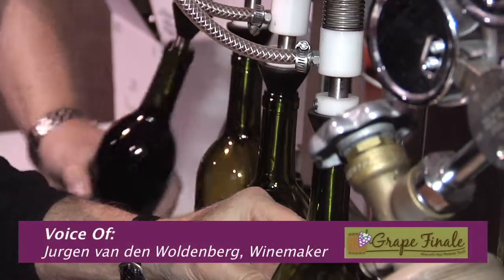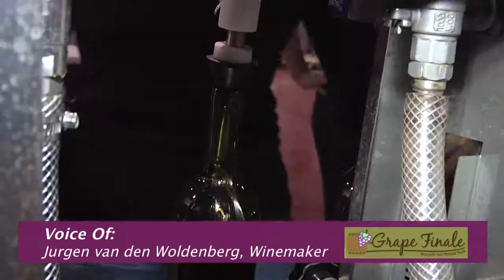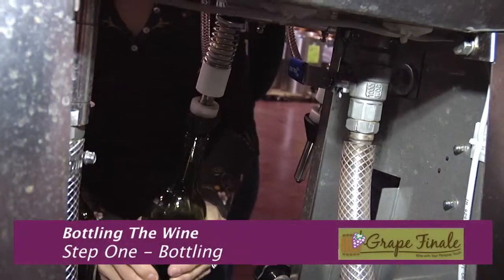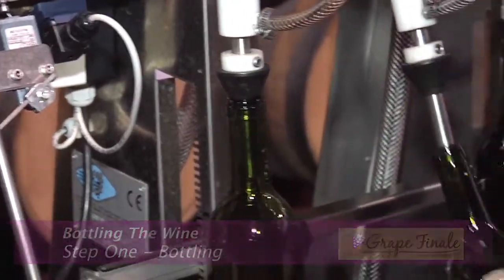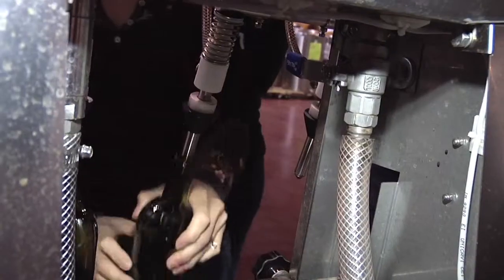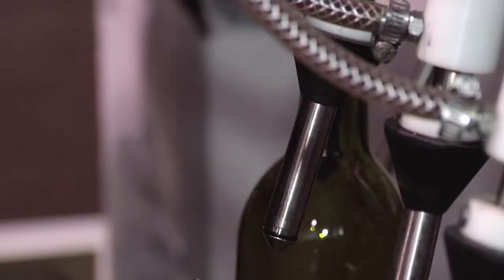We use nitrogen for two seconds to purge the bottle because nitrogen takes the air out. If there's any kind of air-loving bacteria in there, it kills it. At the same time, nitrogen is heavier than air, so when we fill the wine in it pushes the air out.